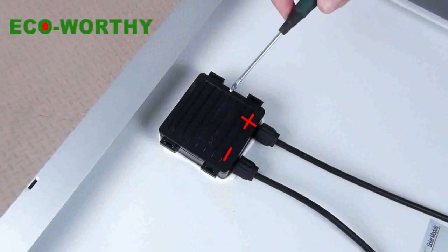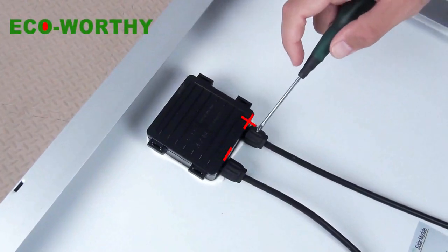This is the junction box, this is the negative cable, and this is the positive cable.